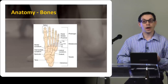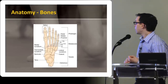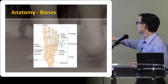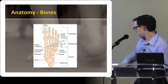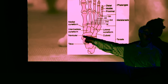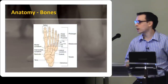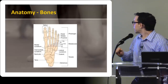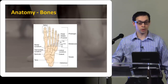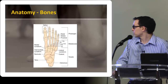You want to hit the base of the fifth metatarsal right there. You want to hit the navicular — those are the key spots as far as deciding if you need to get an x-ray for a possible fracture. But again, if you can kind of hit the key spots and of course across the joint line, the tibiotalar joint, those are the main structures to hit.